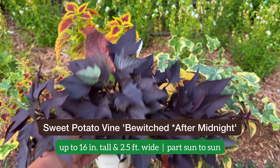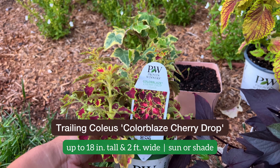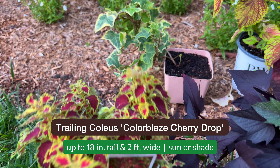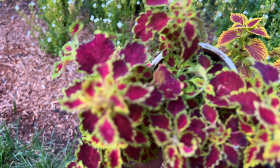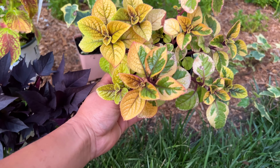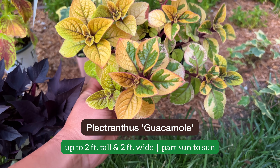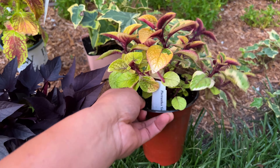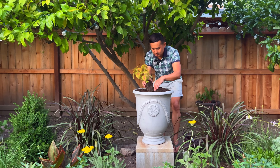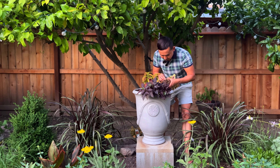Front and center will be the Bewitched Beyond Midnight sweet potato vine. This is the Cherry Drop Coleus, also from the Collar Blades line — a wonderful filler and spiller and I absolutely love the colors. Right here is a Swedish ivy, Plectranthus guacamole, which grows to about two feet by two feet.